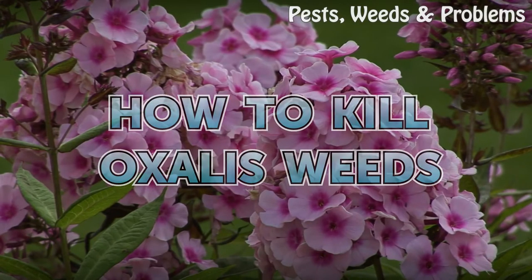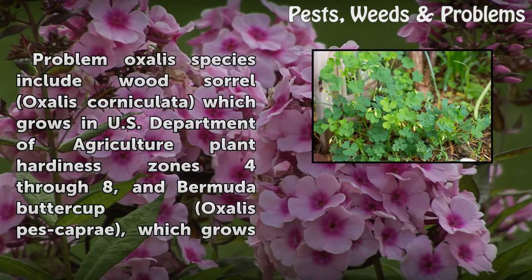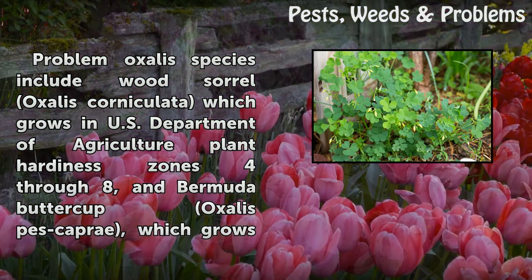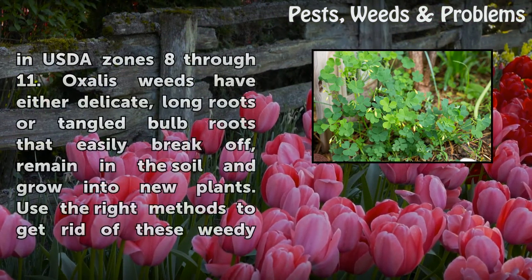How to kill Oxalis weeds. Problem Oxalis species include Wood Sorrel, Oxalis corniculata, which grows in U.S. Department of Agriculture Plant Hardiness Zones 4–8, and Bermuda Buttercup, Oxalis pescaprae, which grows in USDA Zones 8–11.